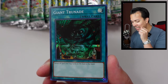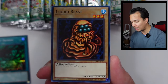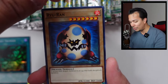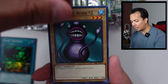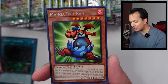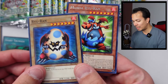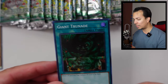Our first card is the Giant Trunade — super rare. We have the Liquid Beast, the Daijin Bakudan, the Red Archery Girl, the Riorian, the Penguin Knight, the Twin Long Rod Number Two, the Luminous Sparks, and the rare here — the Manga Riorian. The card of high value is most likely the Giant Trunade, so let's check out that price.